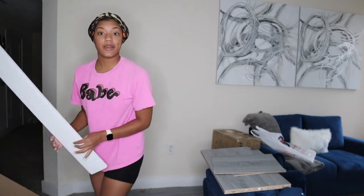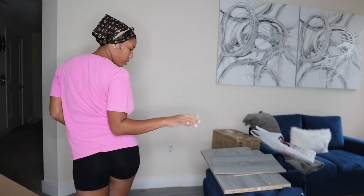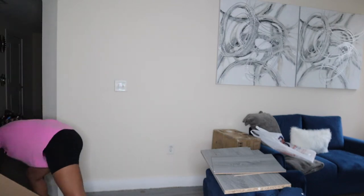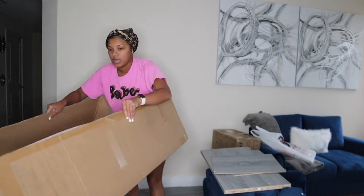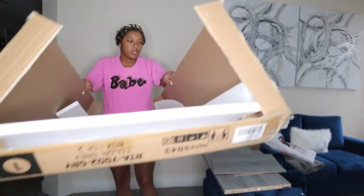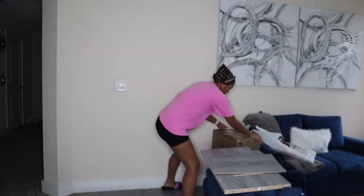Okay, that's all that was in that box — one, two, three, four, five, six pieces. I'm gonna just put this in the hallway. Now this second box is heavy.